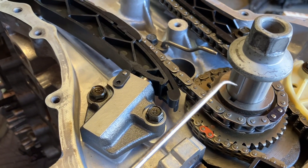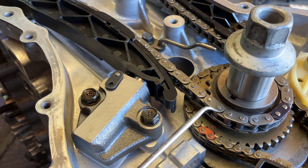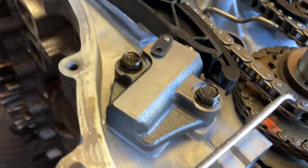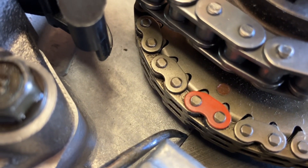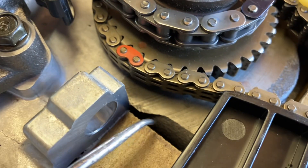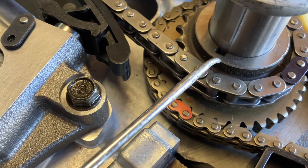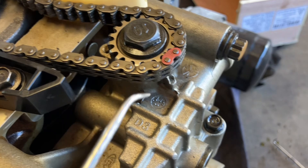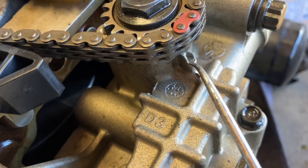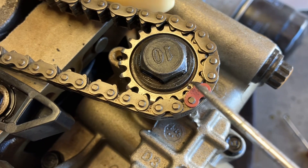You got your crankshaft right here with the keyway pointing at nine o'clock. There's the block split right there — that's the half and the crank cap. So we got the crank marks here at nine o'clock. For the oil pump and the balancer, there's the notch right here that lines up with the mark — you got a mark here and a mark here.